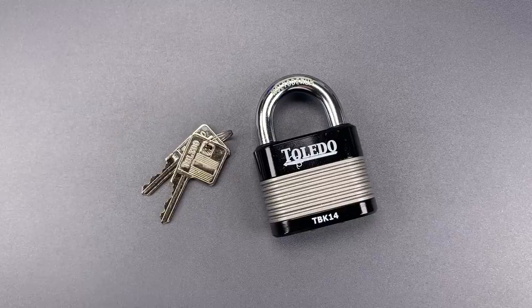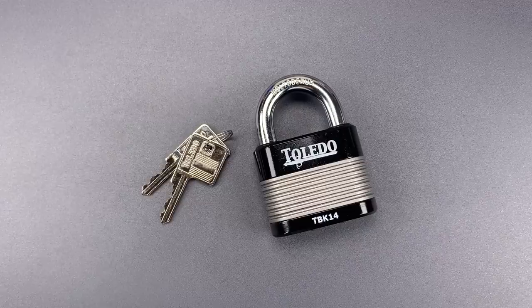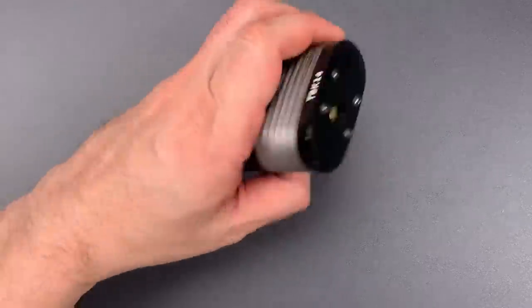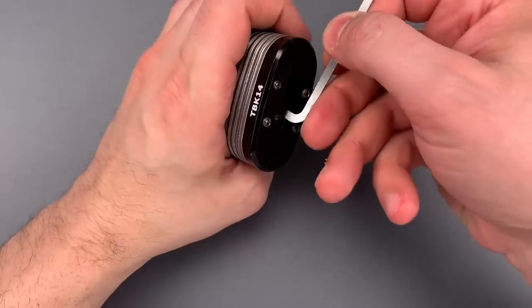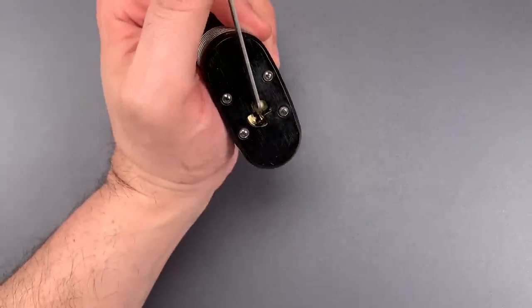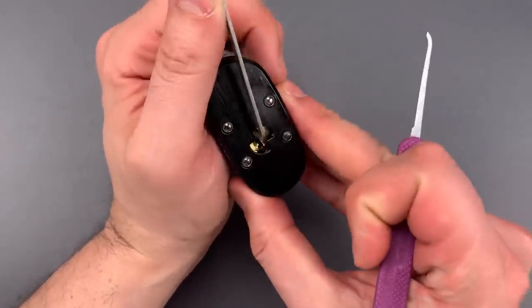So they've checked a lot of the right boxes, but I still want to see what it takes to pick it open. We're going to try that right now. I'm using top of the keyway tension with a 50,000ths thick pry bar and a standard hook in 18,000ths.